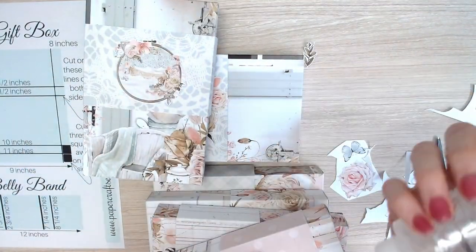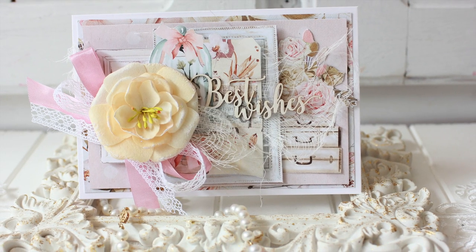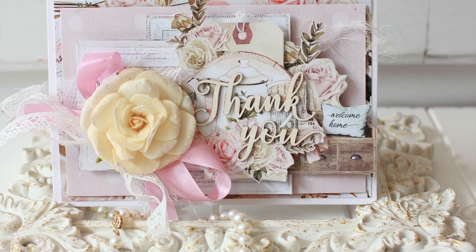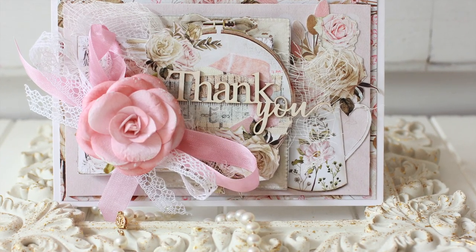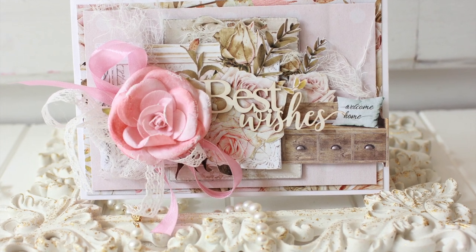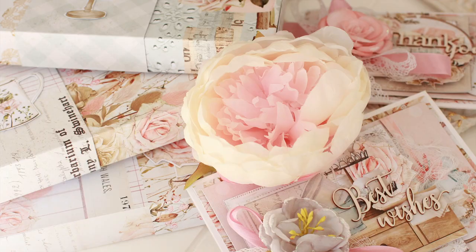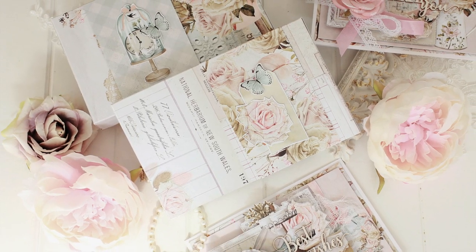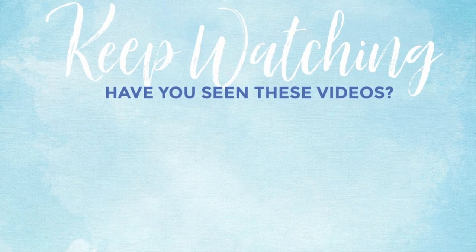That brings us to the conclusion of our class. I hope you enjoyed creating along with me. Remember to purchase your kit by heading over to my blog at www.papercraftsecrets.com.au to secure your kit so we can really create together. Please let me know if you have any suggestions for future videos or kits. Make sure you've subscribed to my YouTube channel to stay up to date on the latest classes, and I hope you have a lovely crafty day.